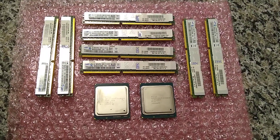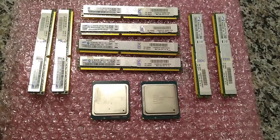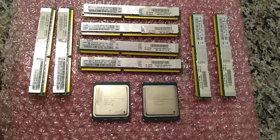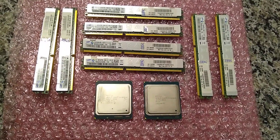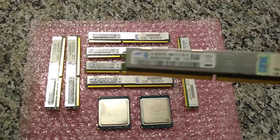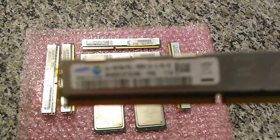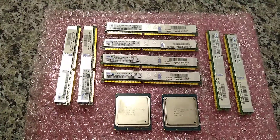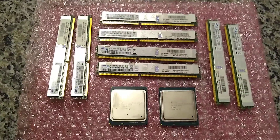Hey guys, quick update to my home server build — got some RAM and my processors in the mail today. I've got eight sticks of Samsung DDR3 ECC registered memory for a total of 64 gigabytes. This is just some basic RAM I got on eBay. Pretty good deal — that was $30 total. Usually they go for a little more, but got lucky on some auctions.